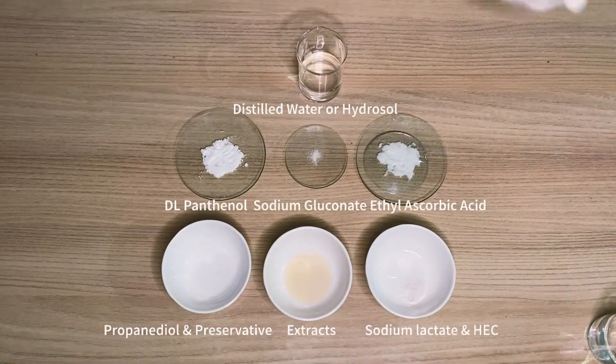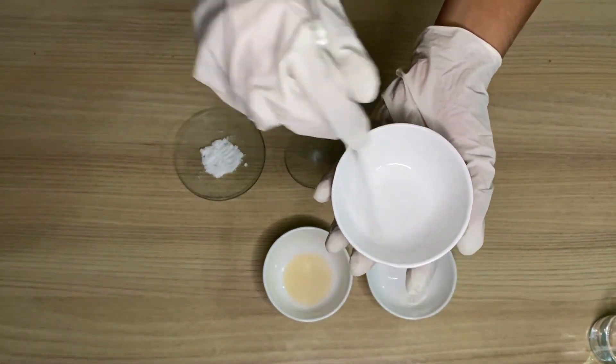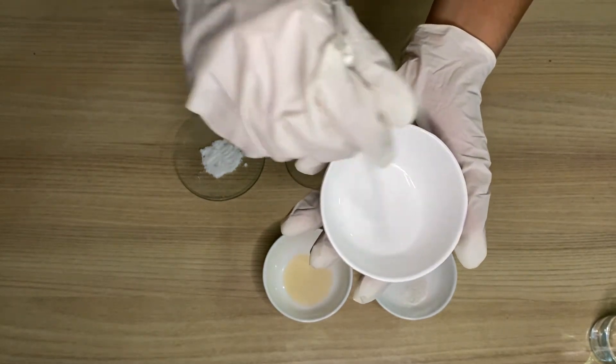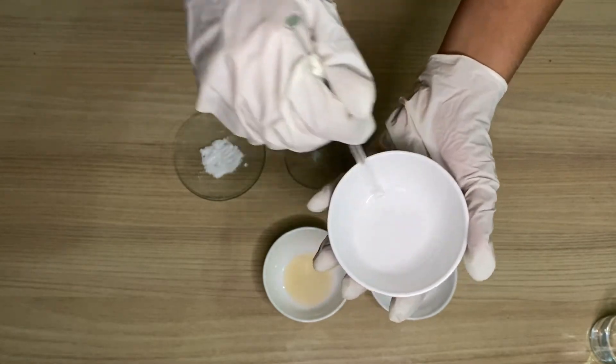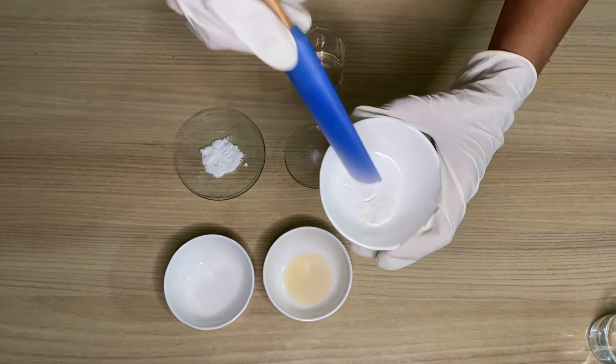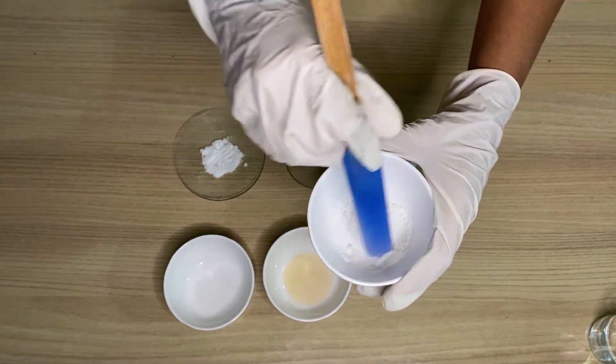There are different forms of vitamin C which can also be used, but the usage rate and the pH differs from form to form. These are the ingredients required. This is propanediol and preservative — you can see UXLPE is dissolved in propanediol 1-3. This is the gum — hydroxyethyl cellulose — and sodium lactate.